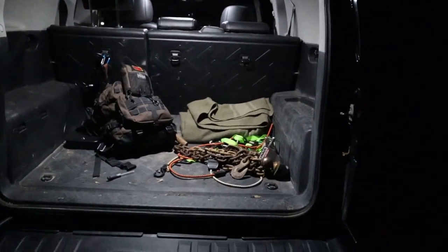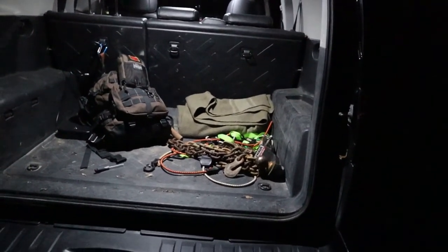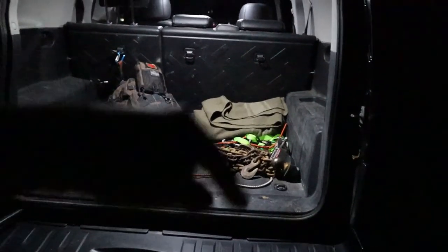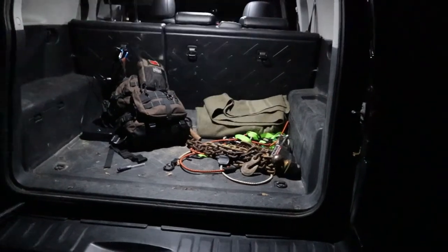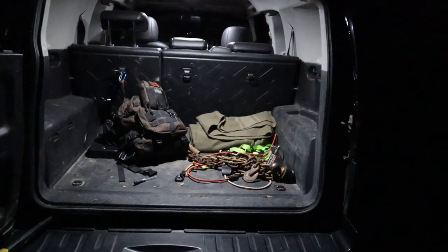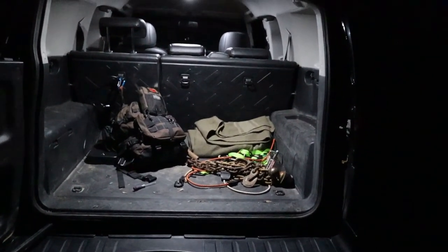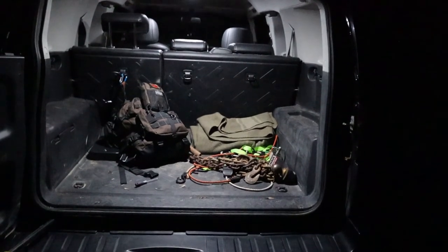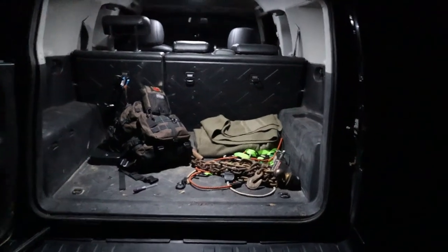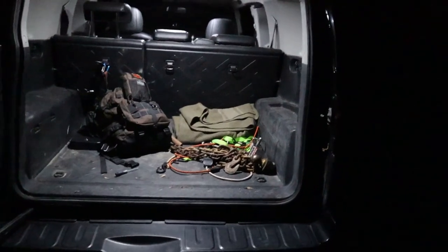Again, for the interior lights I just put in and for the shorty antenna, there'll be links down in the description. If you use those, it'll help me on my Amazon, which will help support the channel — I would appreciate you using those. Go ahead and like this video if you liked it — only if you liked it. And go ahead and subscribe if you have a chance. So we'll go ahead and call this one a night. Thank you all for watching.